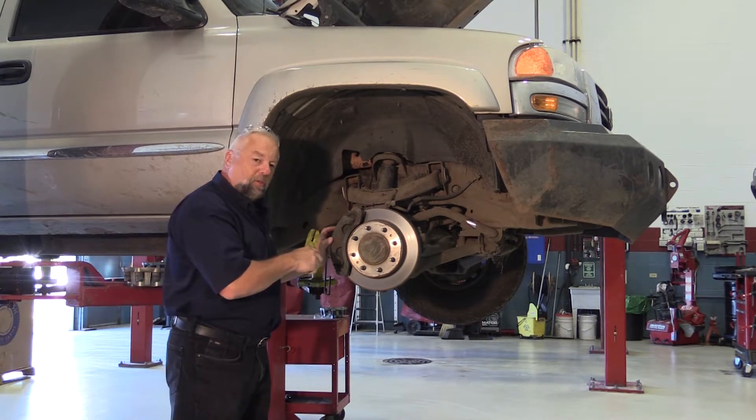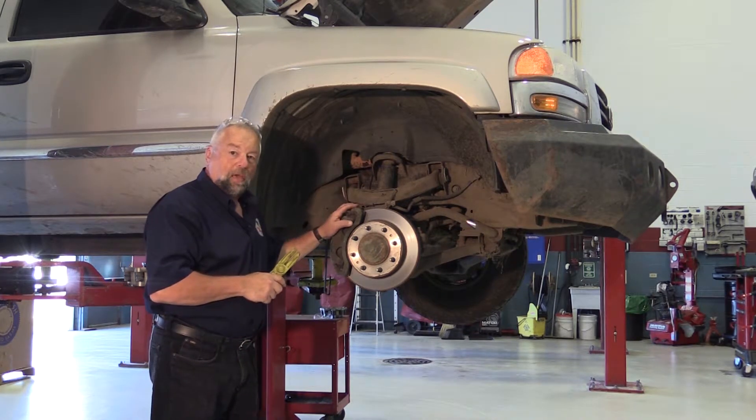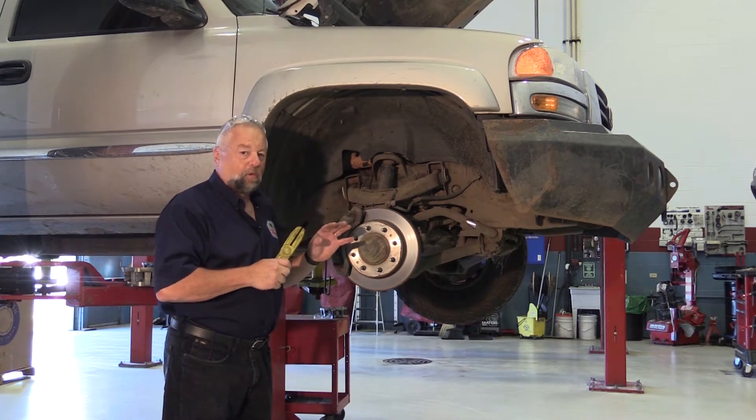If we just push that piston in without much thought, that debris will get pushed back up into the ABS unit, possibly causing a low pedal, brake pull. It can damage that ABS system.